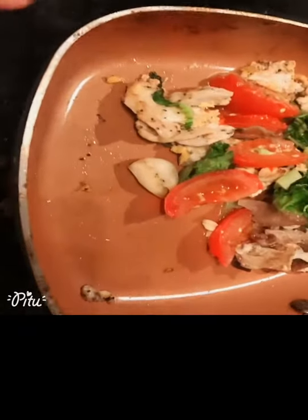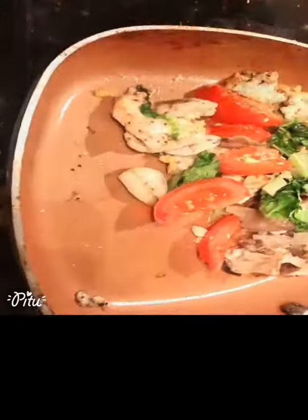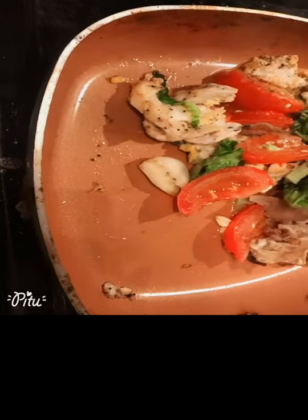Good morning! Traditional medicine is a lifestyle — let's cook. We are going to make a lunch box for today. Here's what we have: stone fried chicken, tomato, some garlic, veggie, and some black mushroom.